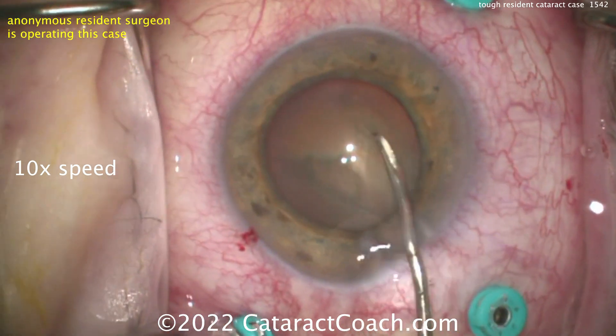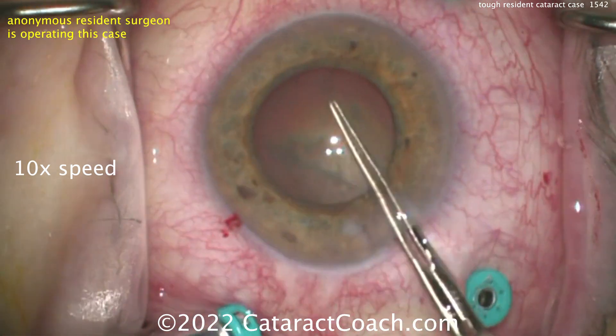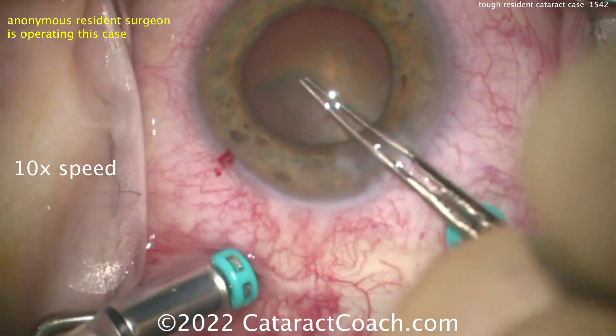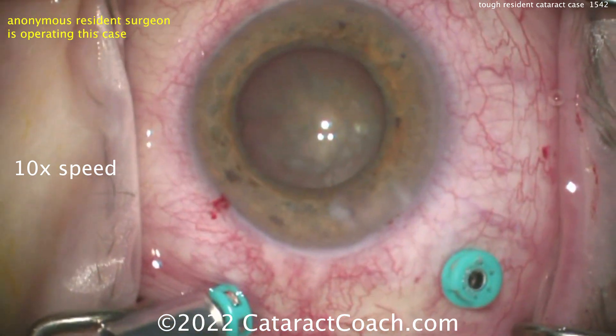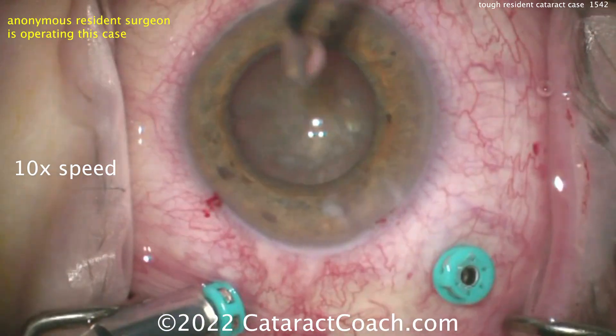More and more viscoelastic is added. Now a little bit of a restart of the rhexis, and another area is going to be completed — it is not going to be simple. But finally the rhexis gets completed. The little maneuver fails to work here. It's very hard to overcome that posterior pressure from that active infusion line. So you want to turn off that infusion.